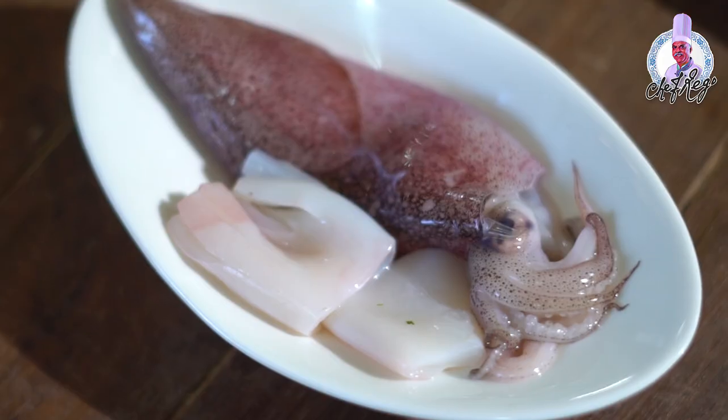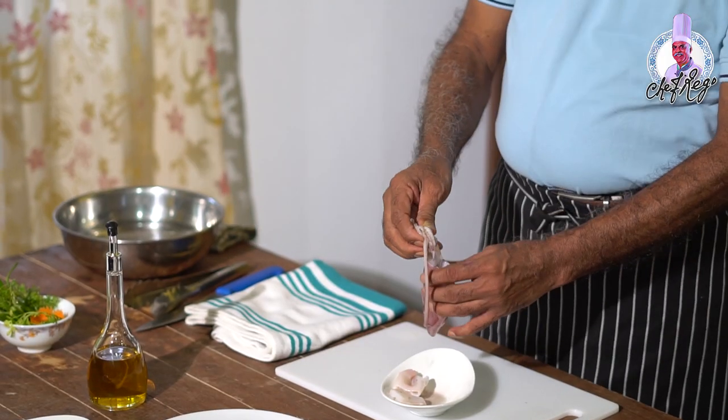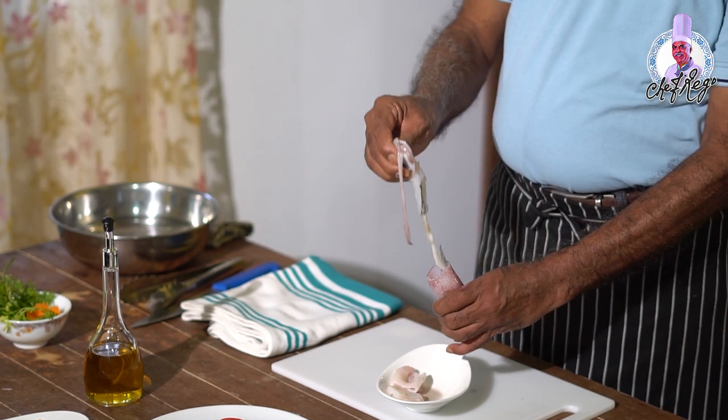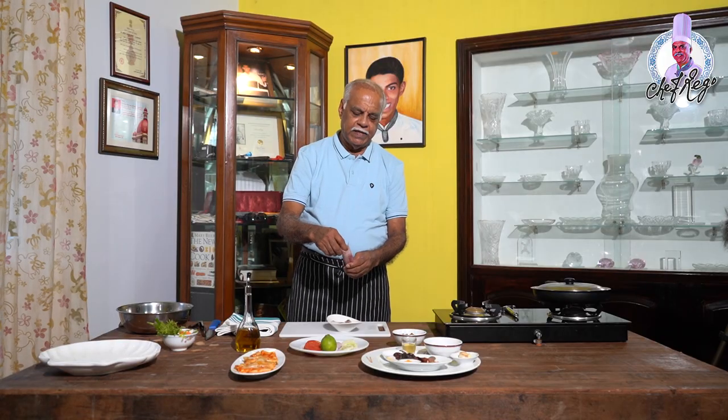Now I am going to prepare a dish called Lulas Reshyad, stuffed squids. First of all you require squids — take about four to five fresh squids and clean them. Remove the tentacles from the stomach and head carefully, and then there is always a plastic bone at the back of the squid that you have to remove.